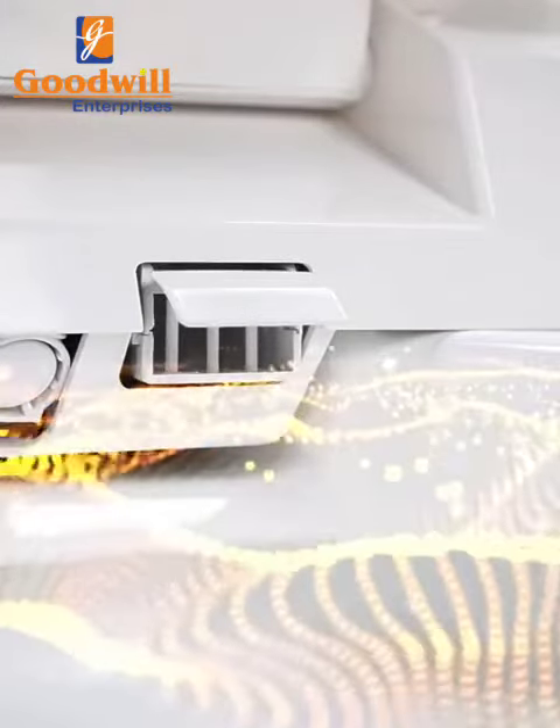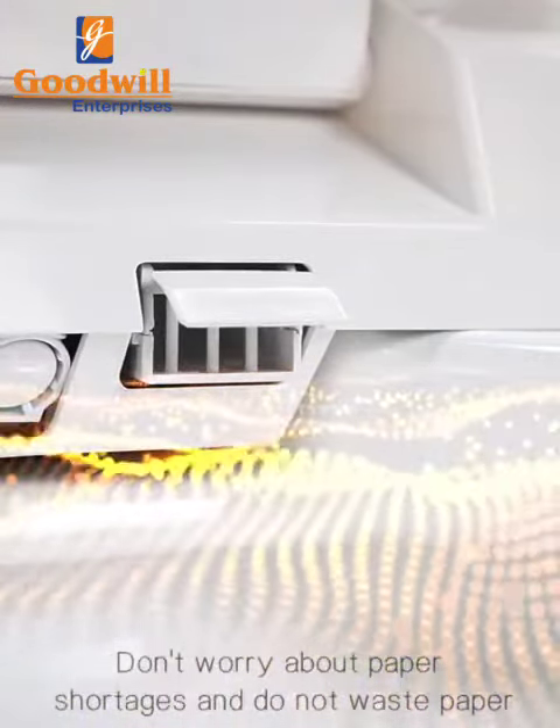Drying with three heat settings. Don't worry about paper shortage and no wasted paper.